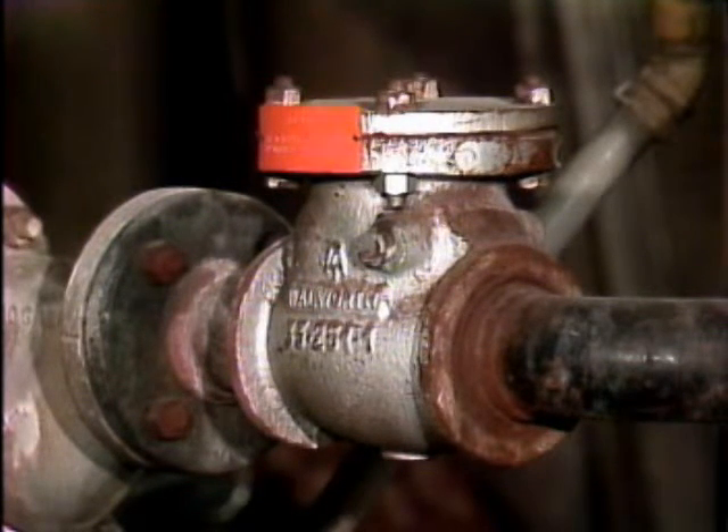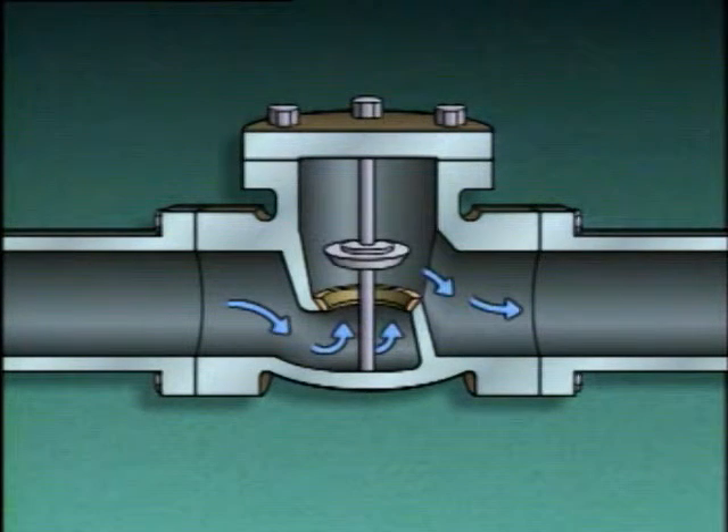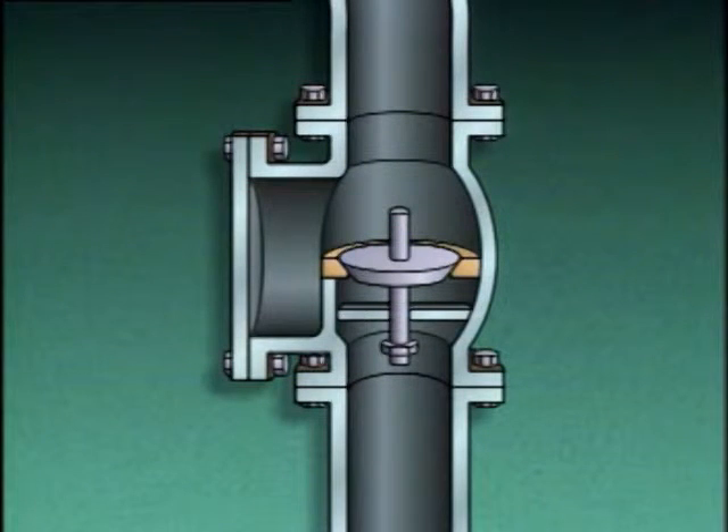A lift check valve consists of a valve body, a disc, a seat, and a guide. The guide keeps the disc lined up with the seat as the valve operates, ensuring that the disc will align with the seat as the valve closes. When fluid flows through a lift check valve, the disc lifts, and when flow stops, gravity pulls the disc back onto the seat. Fluid backflow will push the disc tight against the seat. Lift check valves can be used in either horizontal or vertical piping runs.